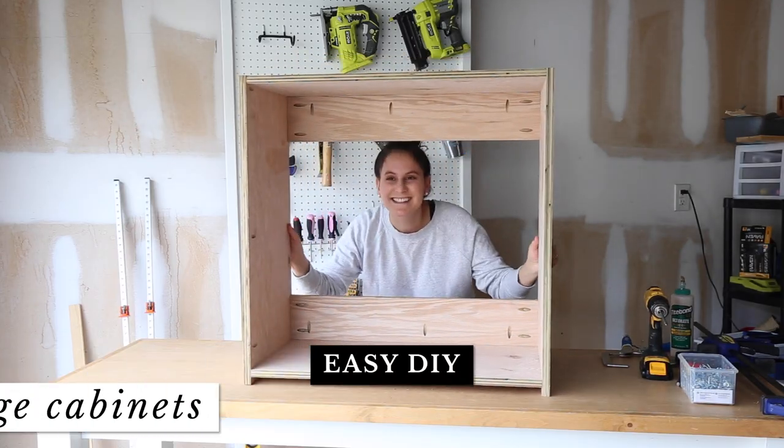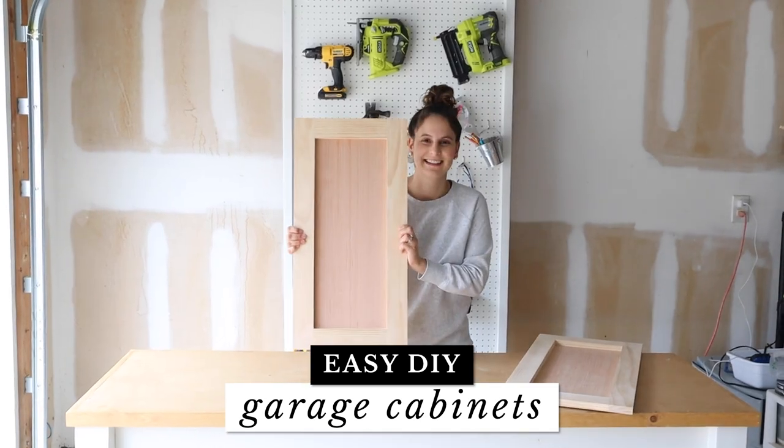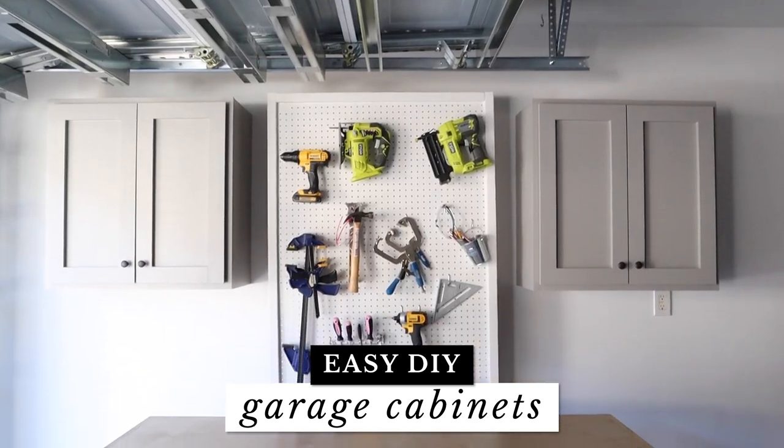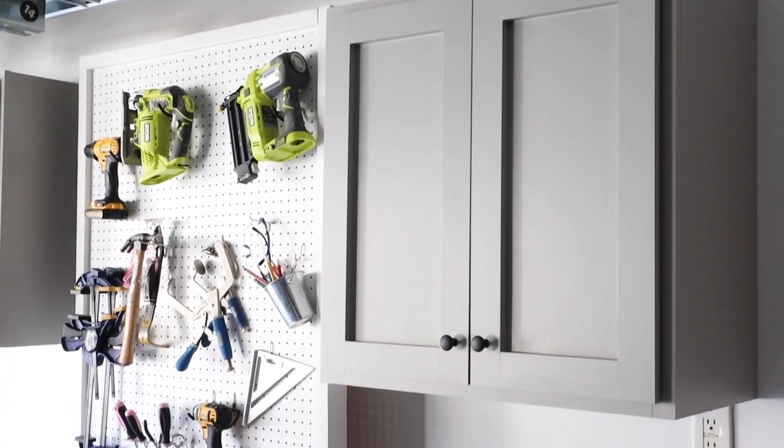Hey, it's Angela from AngelaMarieMade. Today I'm sharing how Brendan and I built our DIY garage cabinets. These cabinets are easy to make, they're budget friendly, and they look really good too. I have a full cut list and build plans for these on my blog, which is linked below the video in the description box. Let's get started.